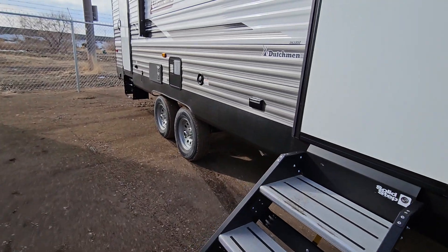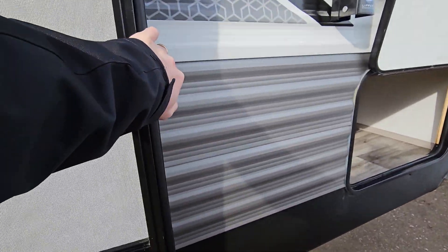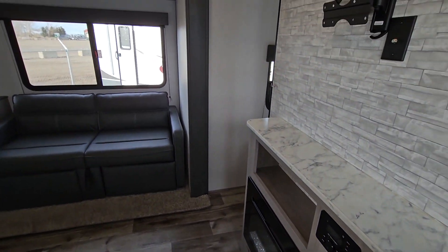Let's head to the interior and check this out. Like I said, it's hard to believe this was even used. I'm just going to pan through the whole thing and then go through everything it has to offer.